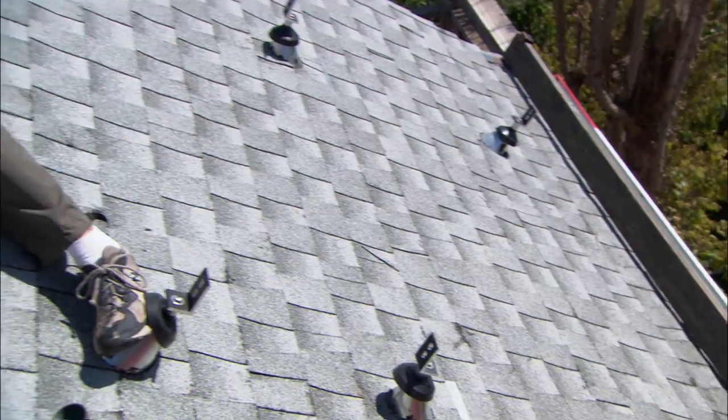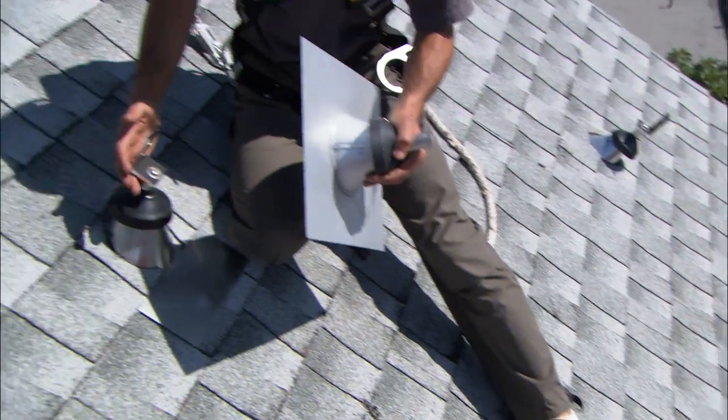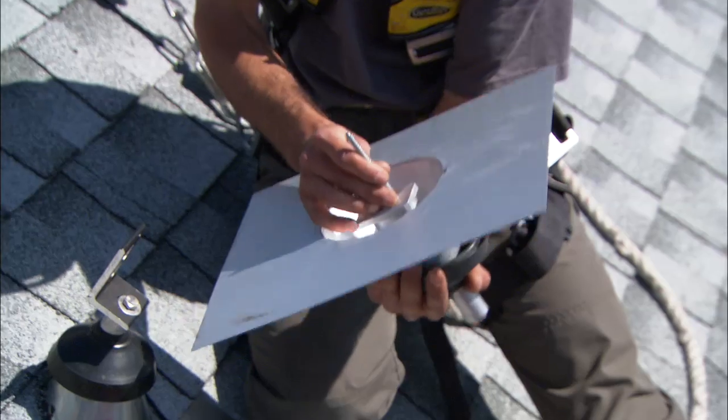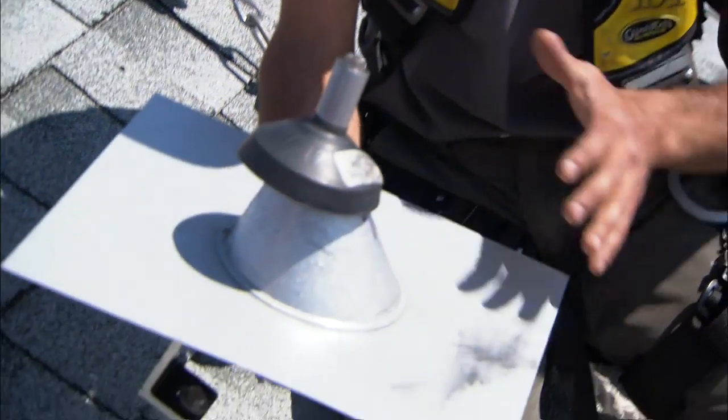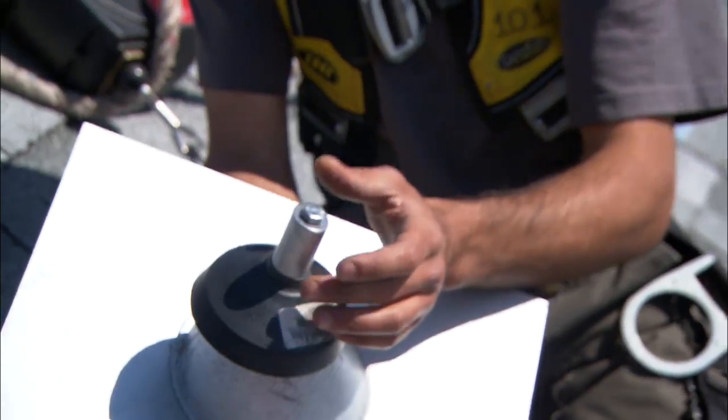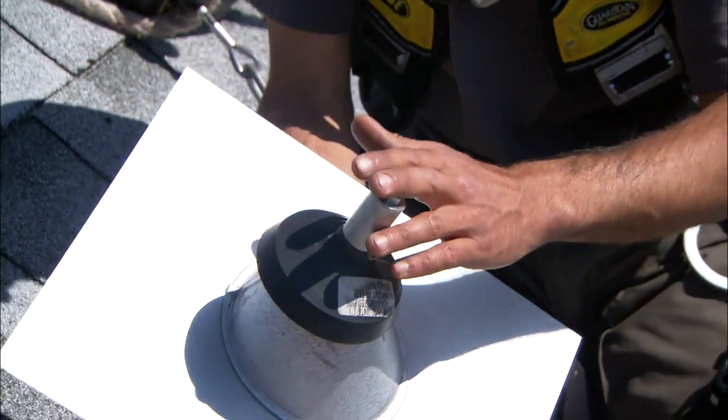We've already installed these stanchions. Essentially what they are is a lag bolt that goes straight into your roof rafters for a good strong connection, a big flashing that keeps everything watertight, and a stanchion that goes about six inches off the roof — and to that we install our racking.